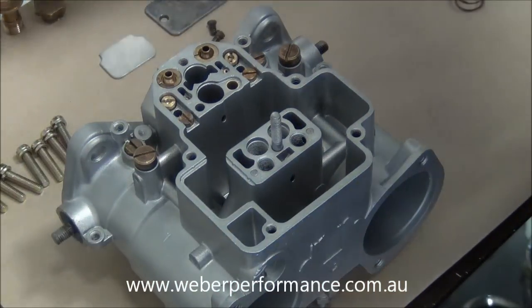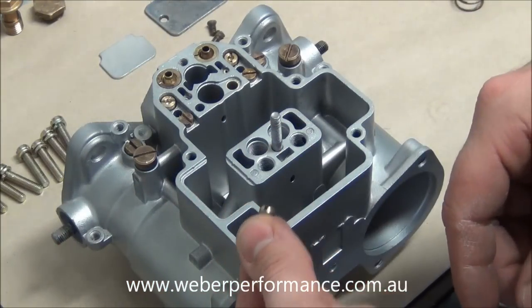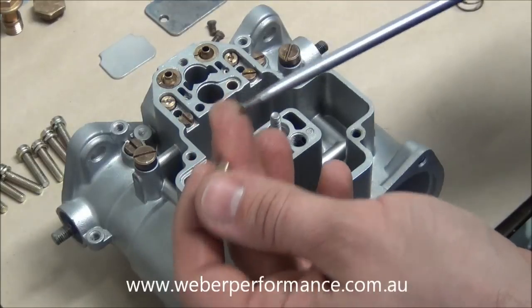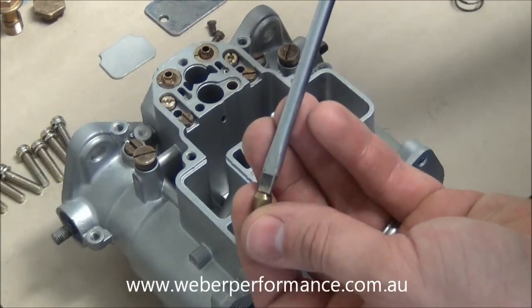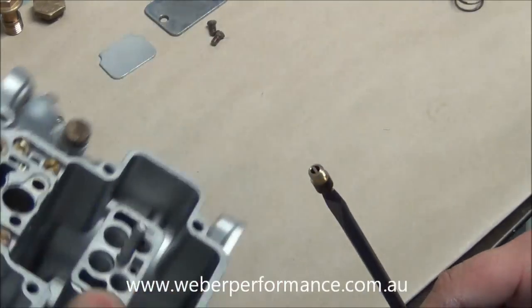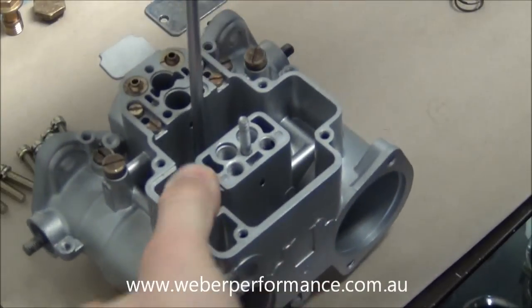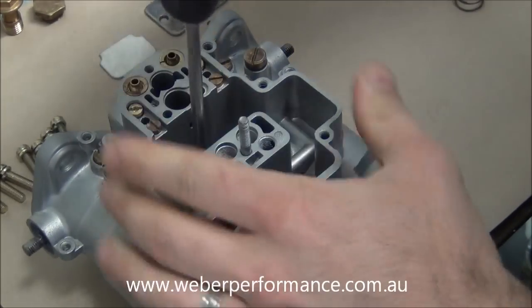We may as well put in our pump spill jet next, which goes in the bottom of the bowl. This is a tricky one — a little trick is to just put a bit of blue tack or adhesive on the end of a screwdriver so it sticks and you can put it inside. I'll actually invert the carburetor and put it in that way. There we go, I've got it into place and now I can simply screw it in.